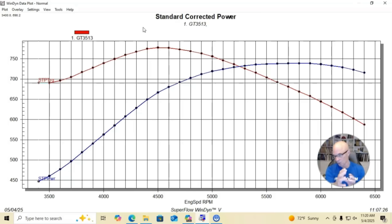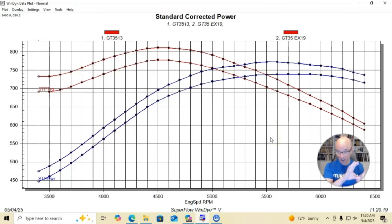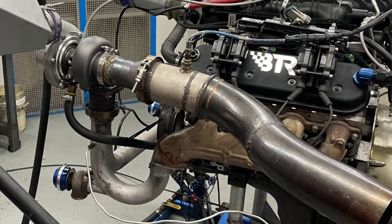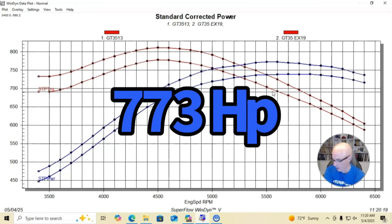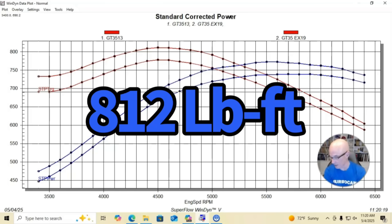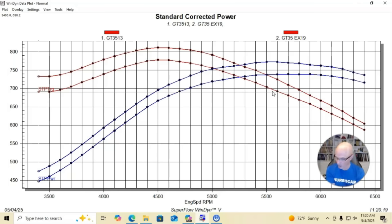With the 3-inch V-band exhaust exiting the turbo, we made 739 horsepower and 778 foot-pounds of torque. We then installed the power cone, which steps up from 3-inch at the turbo exit to 3.5-inch after a short section, allowing a 3.5-inch exhaust downstream. That change produced a sizable gain: 773 horsepower and 812 foot-pounds of torque.